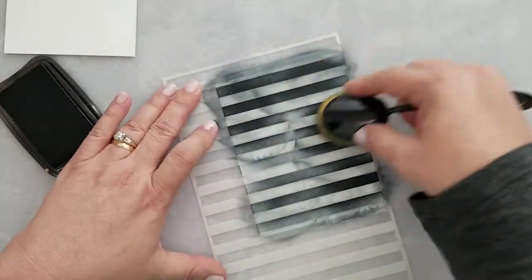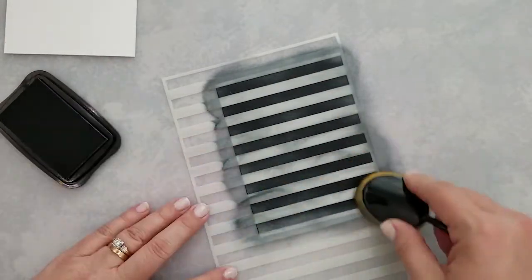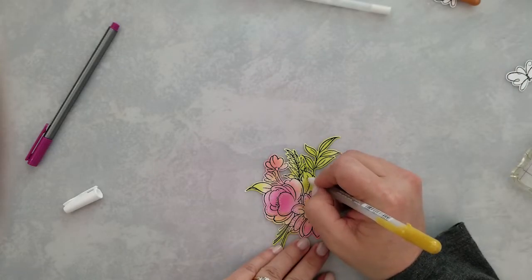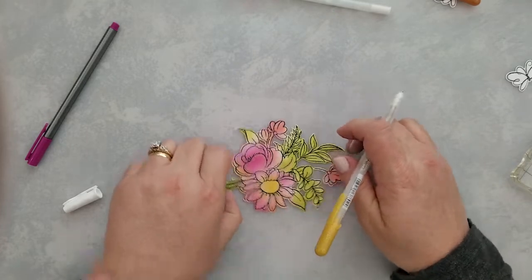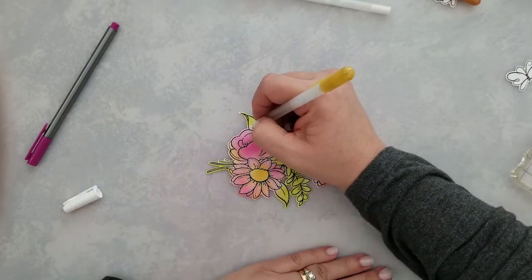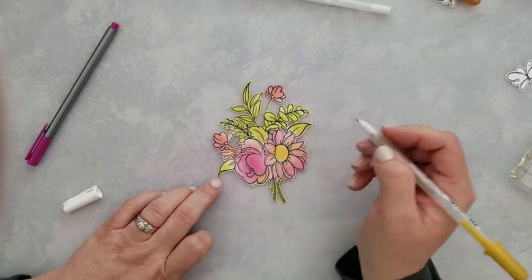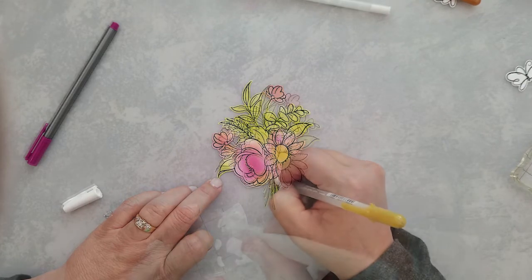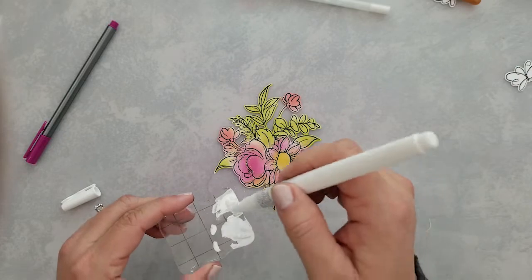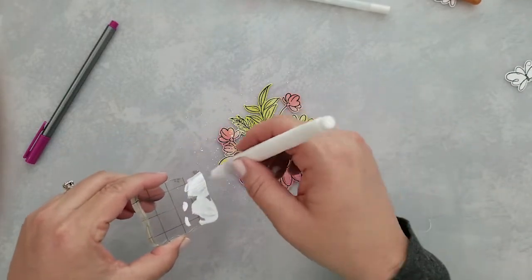Here I'm creating a card base — a black and white stripe card base. I'm creating two of these, using black dye ink and a stripe stencil. Then I come in and add a few details to each of my ink blended bouquets, followed by some splatters using a brush pen with white ink. I squeeze some of that onto an acrylic block and then flick it off the end.